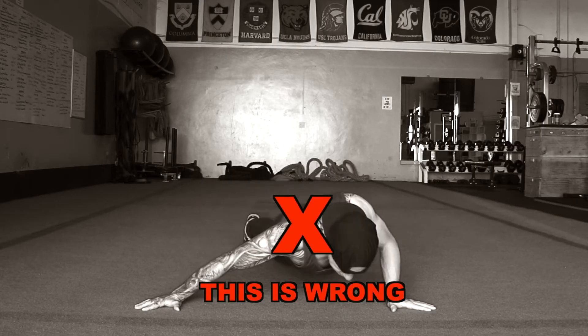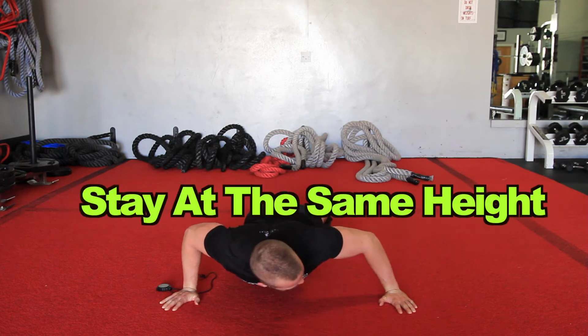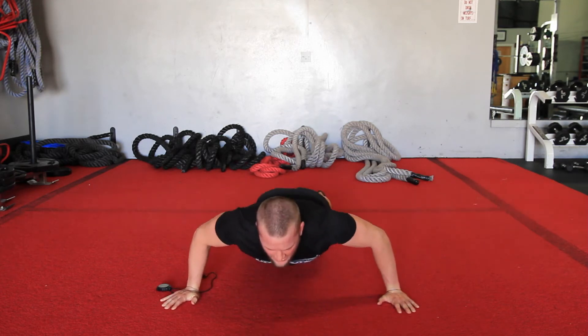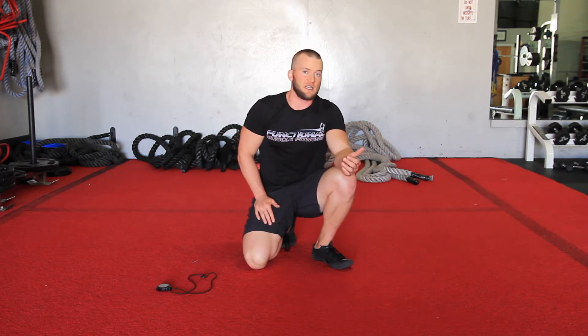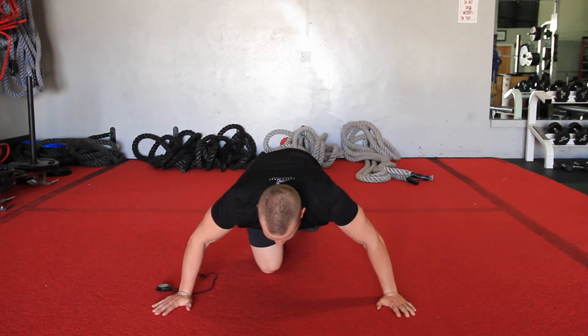Exercise three is called a radar push-up — think about radar, gotta fly low. Focus on slow, controlled movement, staying at the same height the whole time. We're not going up and down at all; we stay down, contracting the pecs, squeezing, sliding side to side. You'll have your hands a little wider than normal, halfway down, moving from one side to the next. You're going 16 to 24 repetitions, slow and controlled, going to your fail point. Three sets, 45 to 90 seconds rest between rounds.